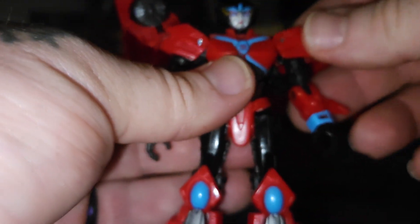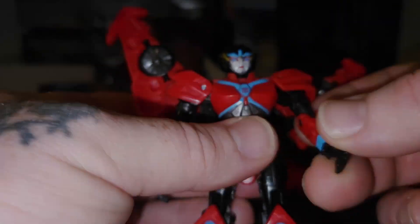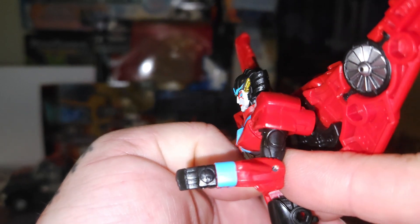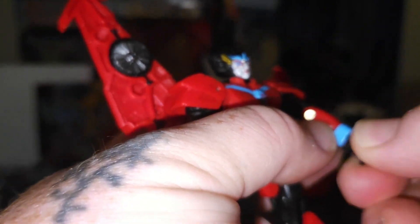For her other articulation, we have 360 on the arms. She has a bicep swivel and a little under 90 degrees on the elbow. It's a shame, but not bad. And 360 on wrist rotation.